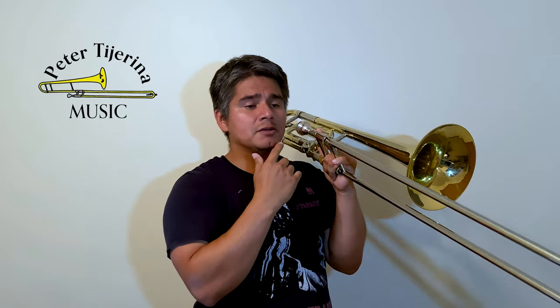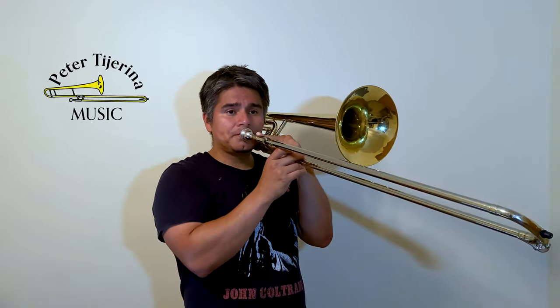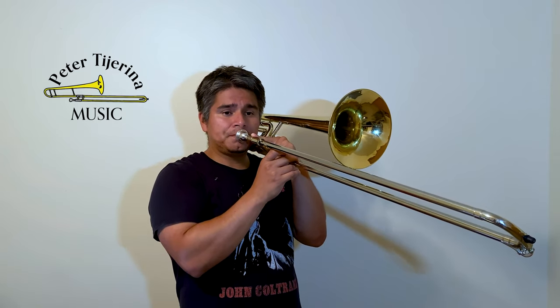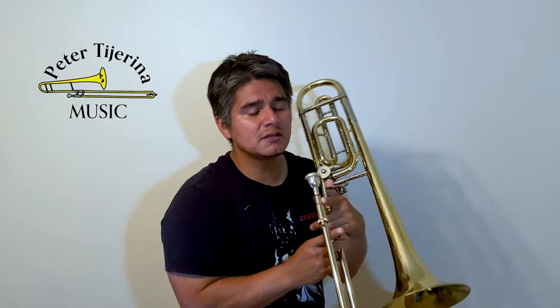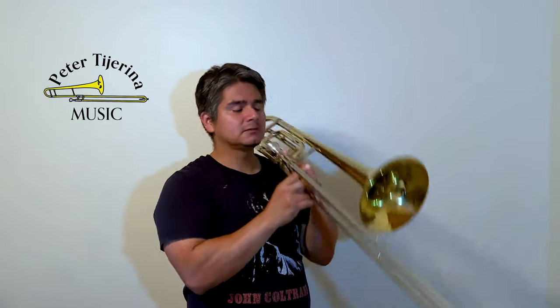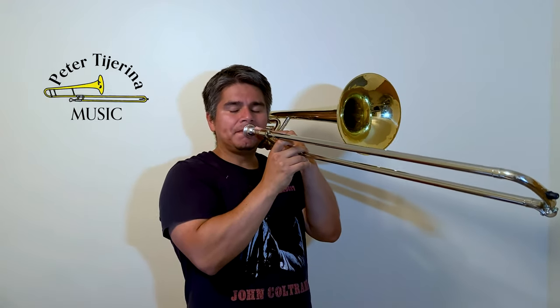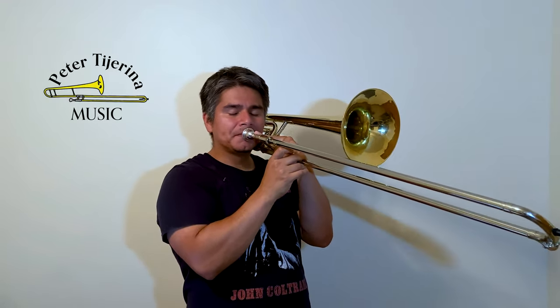Similar thing in the embouchure — you want to try to have the minimal amount of pressure. You need a tiny bit of pressure, otherwise it might not seal. Just enough to create a seal. Relax into it and just sit on it. Like you're taking a breath with your body and letting that resonate, then slowly start to add more.